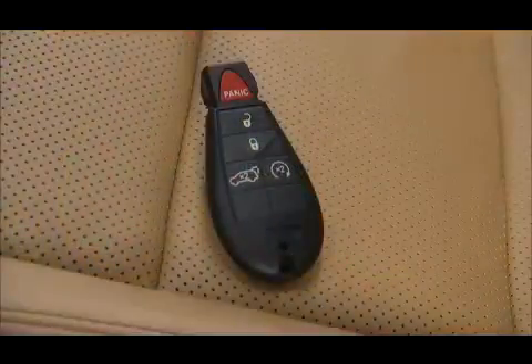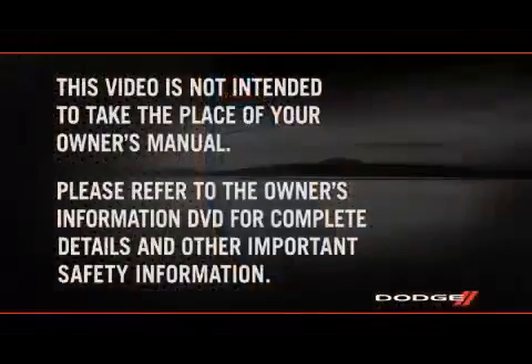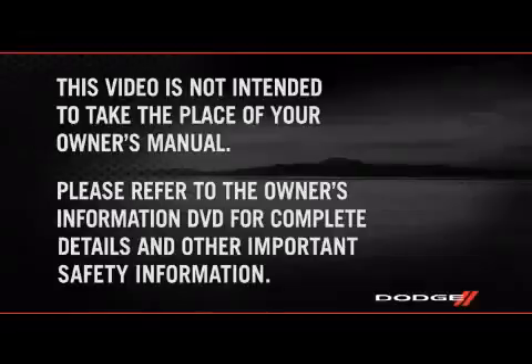You can even program each of your vehicle's key fobs to one memory profile. Please refer to the Owner's Information DVD for complete details and other important safety information.